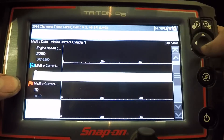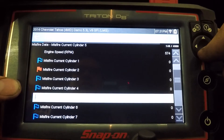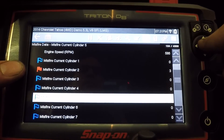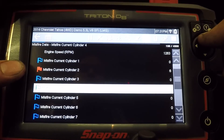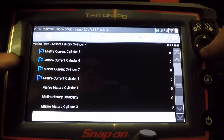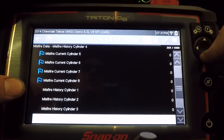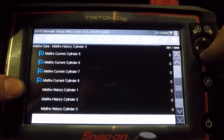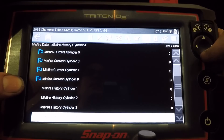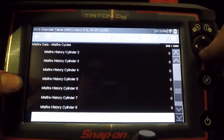Let me go back to the PID list — we can see a lot more information here. It's also beeping to let me know that something happened. And it even saved the data for us automatically. So if we were on a test drive with this open — obviously you don't want to be looking at your scan tool while driving, sometimes I'll drive with my thumb over the save button — this is going to save that information for you automatically.